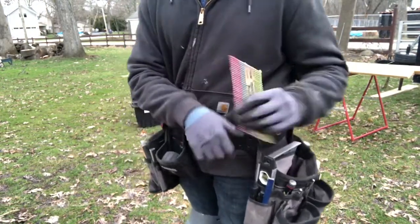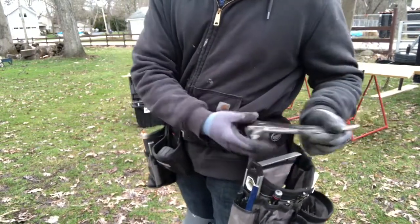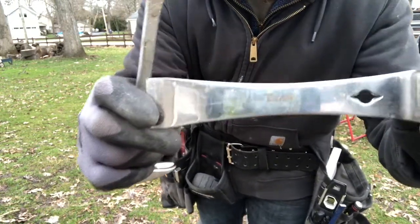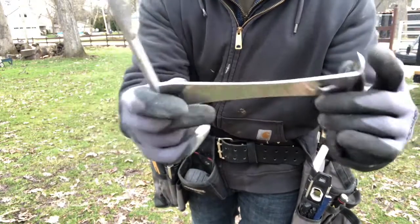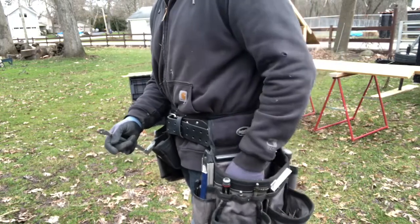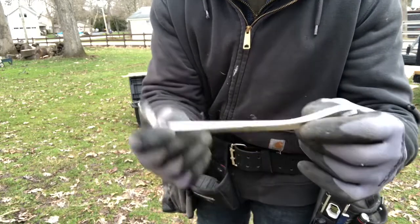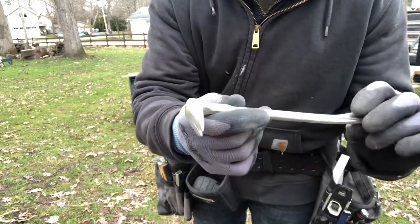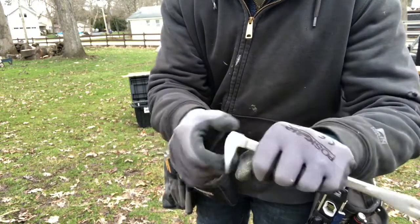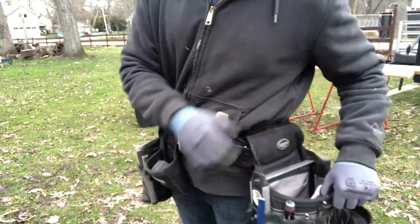Then in this compartment I keep extra nails. I've also got my little pry bars in here. One is the Titan stainless steel one, and this is the shorty version, which I like because it sits inside the main compartment of this bag. Then there's a little cat's paw — I don't know why they call it that, it looks more like a hoof to me. It's about seven inches and just sits right at the bottom.